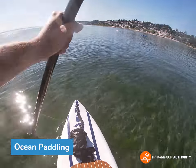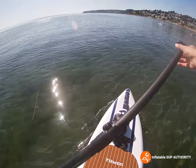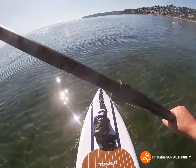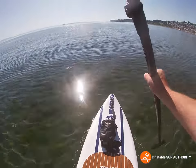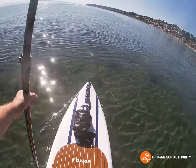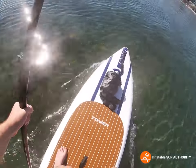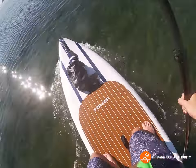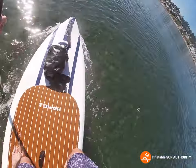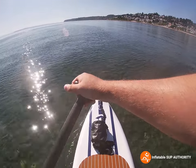All right, this is the on-water performance for the Tower Yachtsman, now at East White Rock Beach in pretty calm ocean conditions. We're just going to do a little paddle test. Stability feels pretty good. My friend paddling it is a bit of a beginner and has had some difficulties standing on this board compared to others. Let's see how it performs paddling fast — not too bad. Now we'll do a sweep stroke and see how it feels.